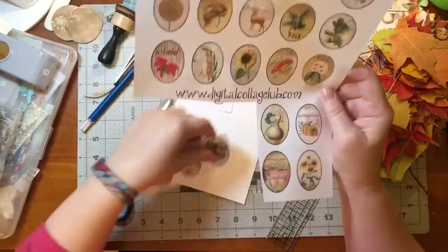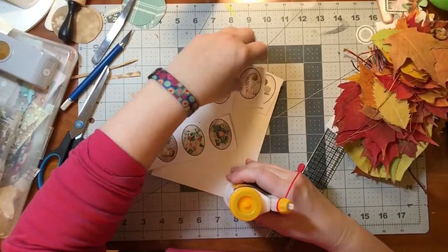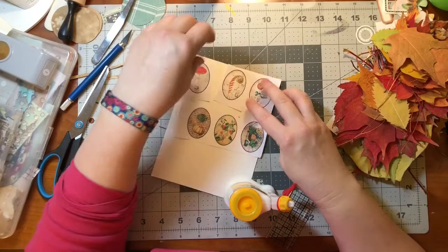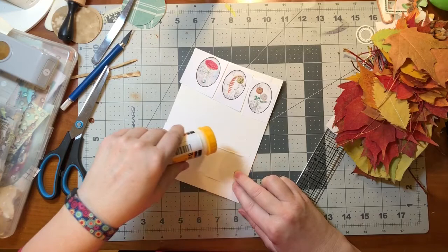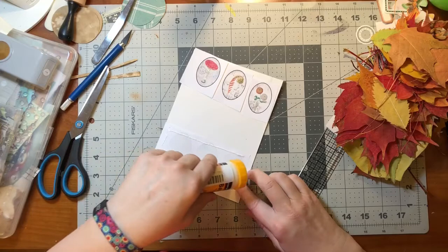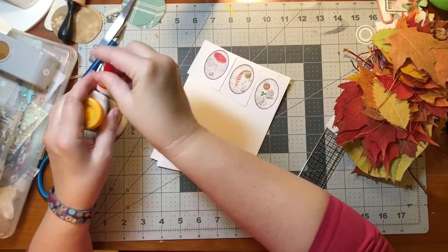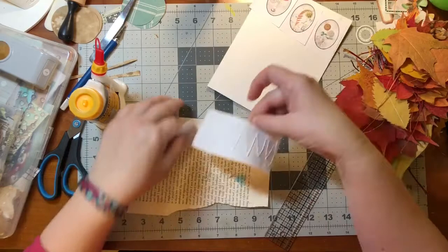I'll pick three more - I'm not going to be fussy, I'll just do the next three up. They're all fall so it shouldn't matter. I think I'll use my PVA glue and I'm just gonna stick them on and then cut them out. There's no point in cutting out each oval and then sticking it on when I just have to cut it out again from the pasteboard. I'm still getting used to this bottle and this glue - I haven't used PVA in a long time.